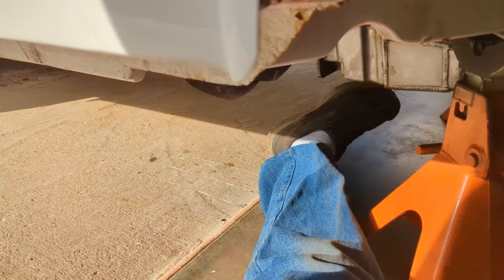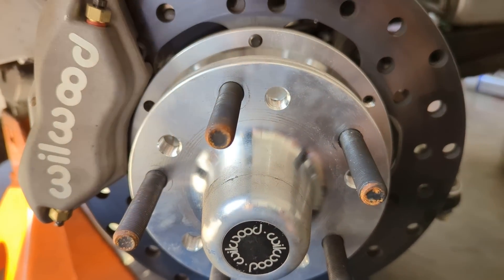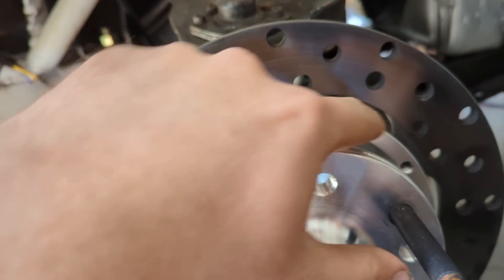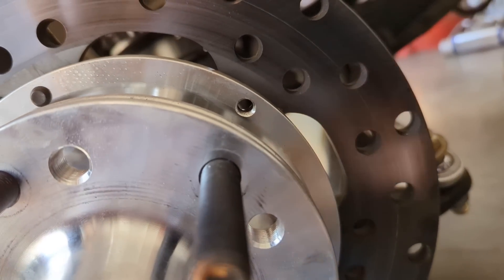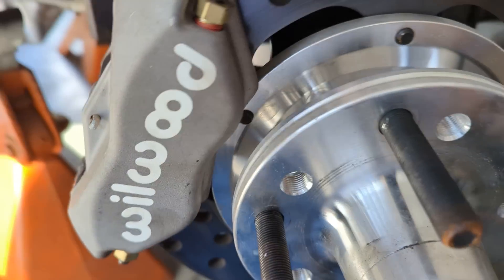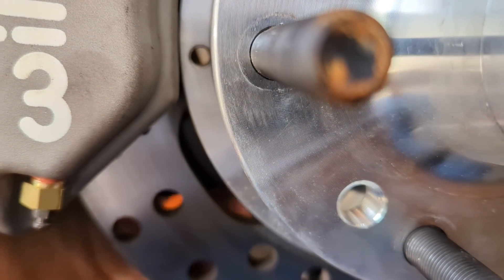For the front, a lot of times what we like to do is take just a regular old hall effect sensor — like a Cherry sensor — and just point it at the back of the lugs. On this car that's not really possible, but it has these bolts that bolt the rotor onto the hub. I just took this bolt out here, and I'm going to use this bracket here that holds the caliper on to mount my Cherry sensor. I'm going to rotate this around and line this up with where I want it to land on the bracket.